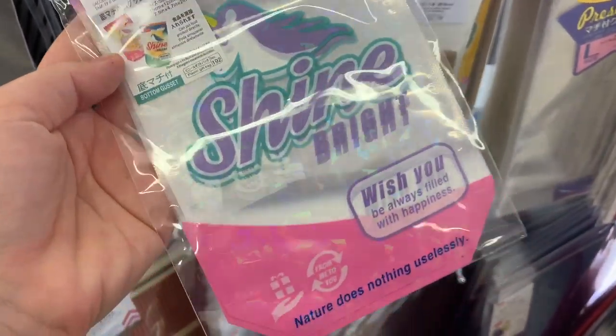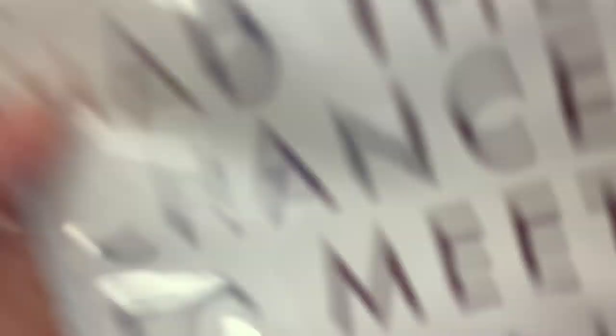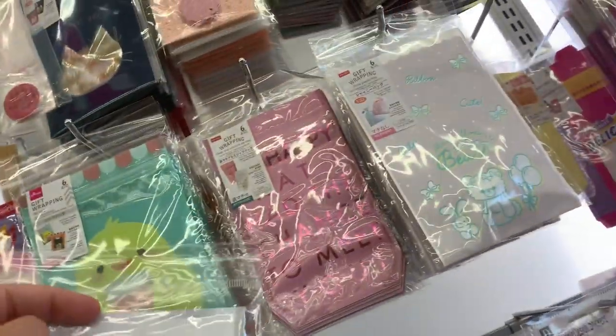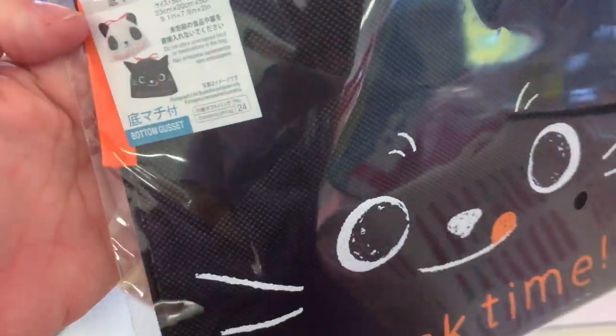Here's some bags — they had the little 'shine bright' and it had holographic shape stuff in the background. Those were super cute. I did not get them though because I didn't like the red that was on them. They had a pink version of it too. These are super cute — they kind of look like a little cat. And they have a panda one as well.